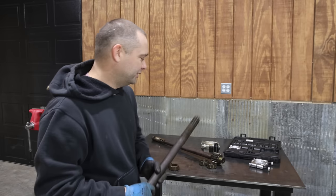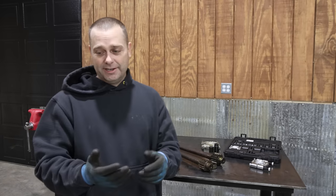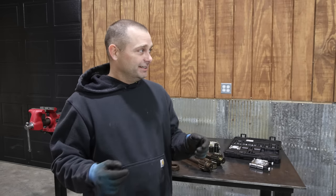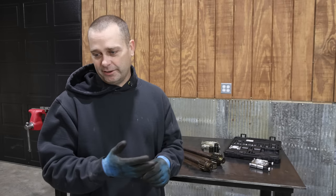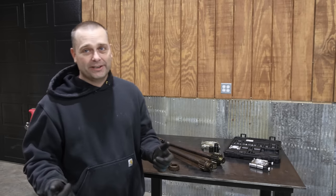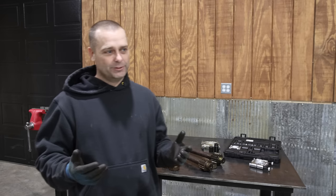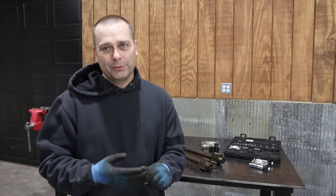These have been needing to be taken apart for a while, so the press has definitely made it easier. I've held some things off and not taken them apart because I wanted to get a hydraulic press, and now that we have that, we're finally trying to pop some of these things apart, get the bearings off, get the seals out, and finally once that's all done we can start ordering new parts.